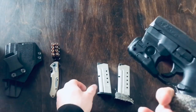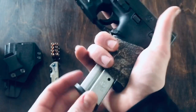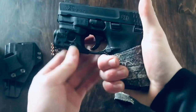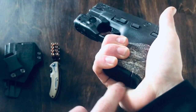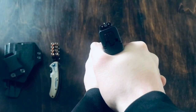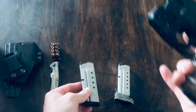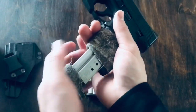With the six-round magazine, it doesn't leave a whole lot of room for grip. I can kind of get a full grip on it, but as you can see, half of my pinky kind of hangs off there, so it's not the most comfortable grip. It's not terrible, but I would much rather have the extended magazine for that, and I'll show you here what that looks like.